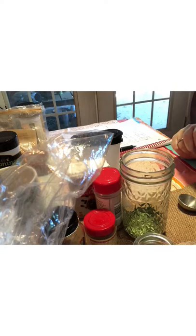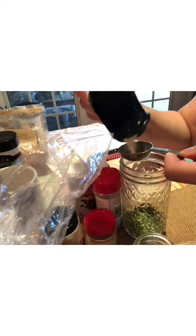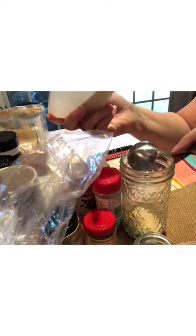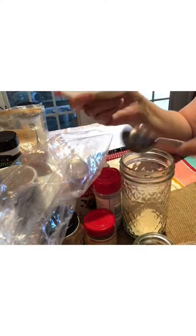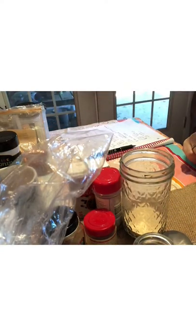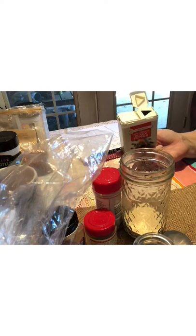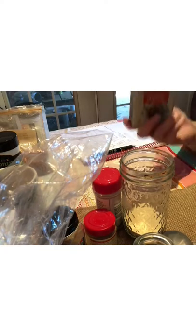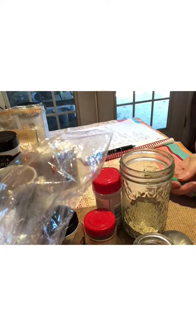Now three tablespoons of garlic powder. Yes, garlic powder has carbs, but you're not going to eat the entire three tablespoons in one sitting — it'll be sprinkled on meat over several uses, so the carbs per serving are minimal. Next, about one and a half teaspoons of black pepper, give or take to your taste. I'd normally use my Thrive peppercorn, but I'm out, so regular pepper it is.